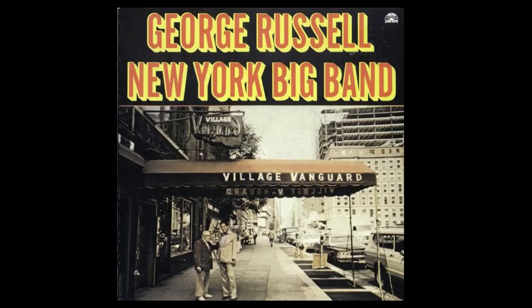Signed to Decca Records, Russell wrote the 1958 album New York, New York, featuring an all-star orchestra including John Coltrane, Benny Golson, Art Farmer, Doc Severinsen, Bill Evans, Milt Hinton, Bob Brookmeyer and others. The new compositions don't extend Russell's style beyond the Jazz Workshop or All About Rosé, and in some cases borrow material directly.